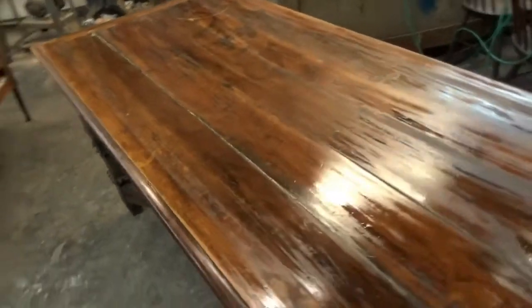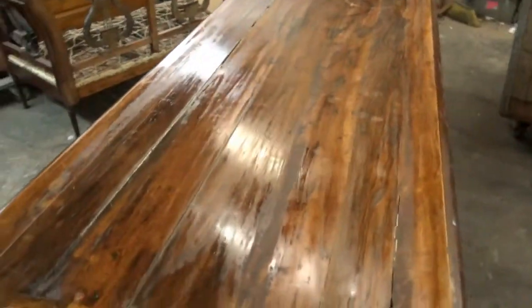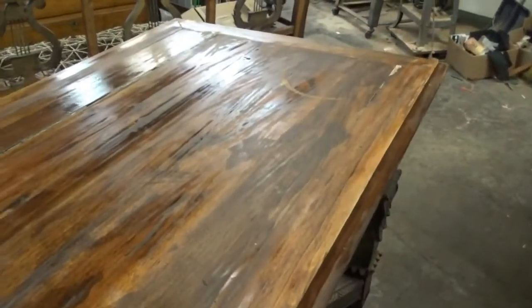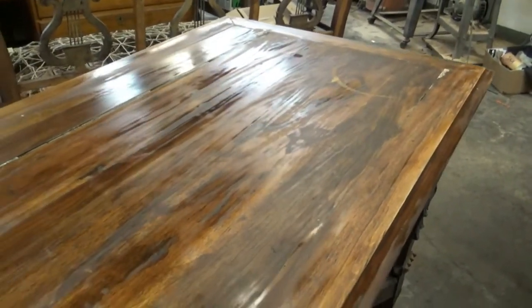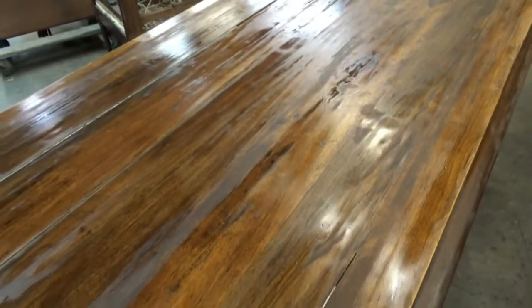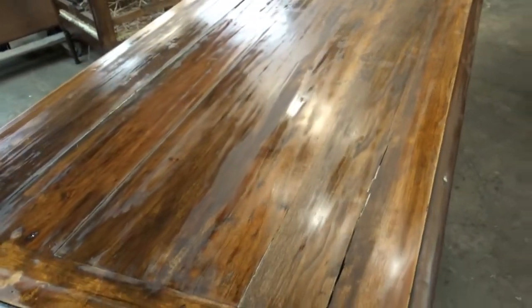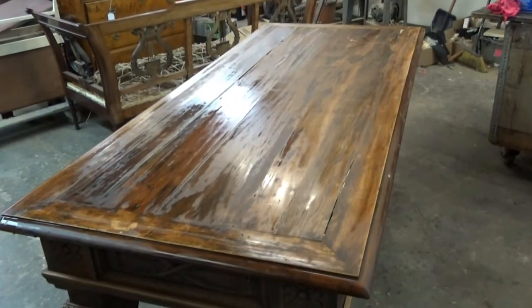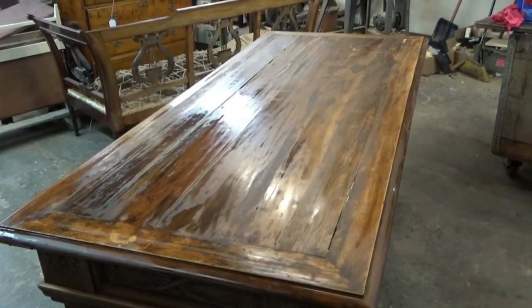We'll come back in 24 hours to see how the table top looks after it's had a chance to dry out. Already I can see a lot more of the cherry color coming out and the black disappearing. The black is sort of a carbon left over from the heat of that fire.